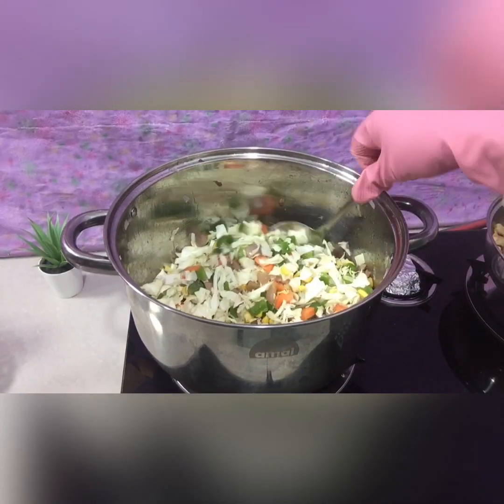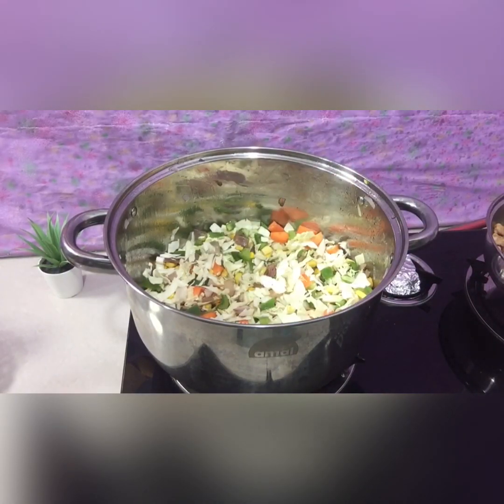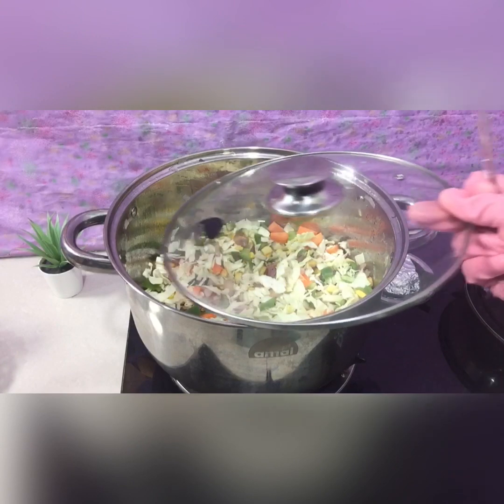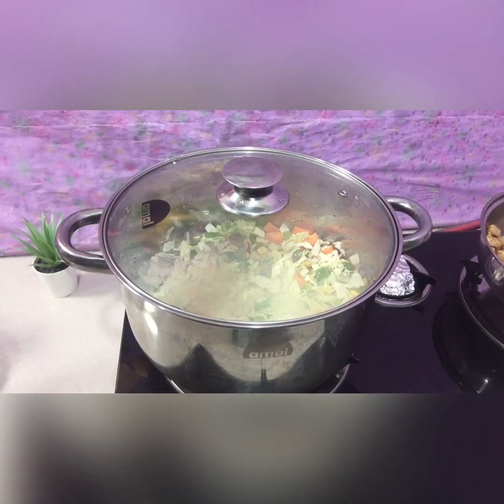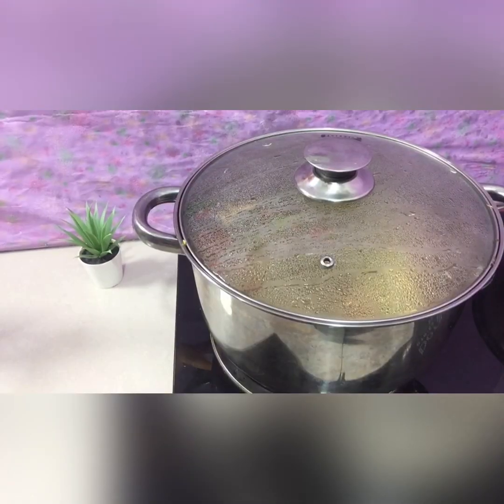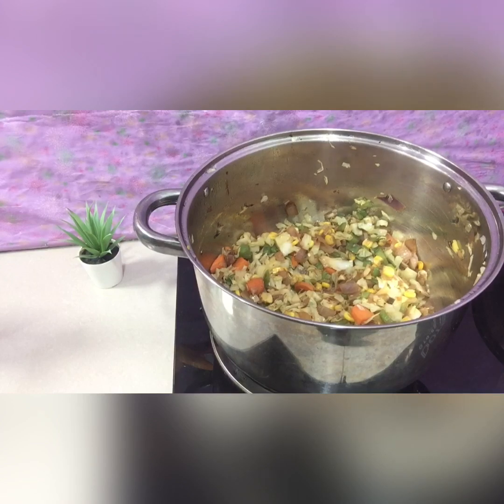I also like the chicken, but I love it. Here we will put the chicken in a bit. The chicken is very warm.